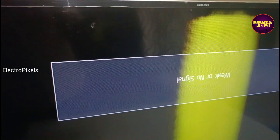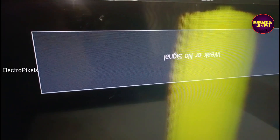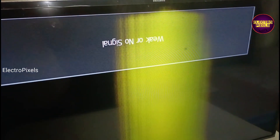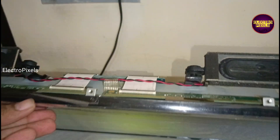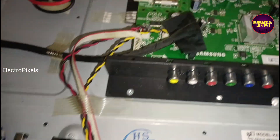Hello friends, once again welcome back to yet another vlog of ElectroPixels. Today in this video we are going to repair this particular 43 inch Samsung LED TV. The complaint is double image problem along with vertical lines on display. The picture comes with double image along with a vertical shaded picture, which indicates a clear display internal short problem.